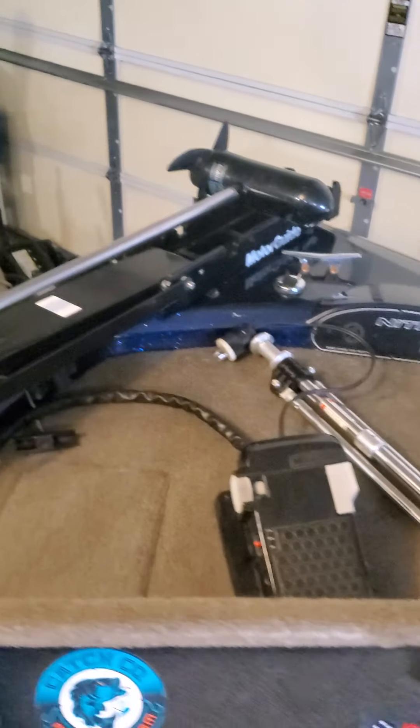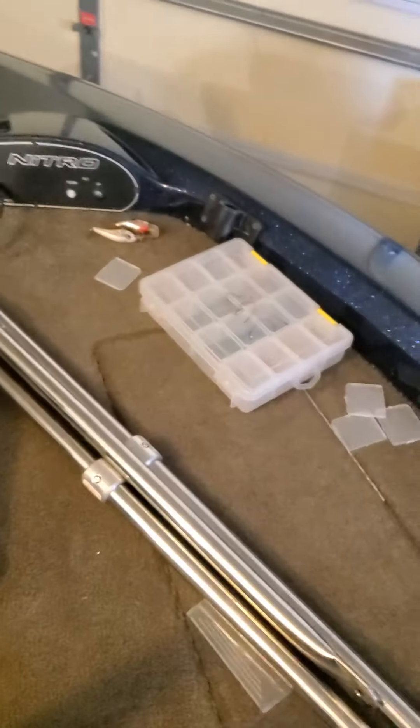I actually got a recessed trolling motor tray coming as well, and I've got to mount my grapple up front. I tried recording a video before but this ended up being locked, and instead of adding it I figured I'd start it over.